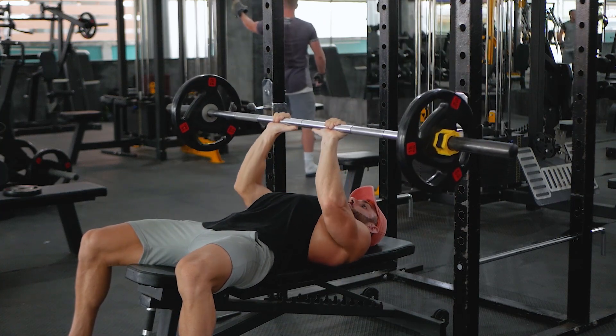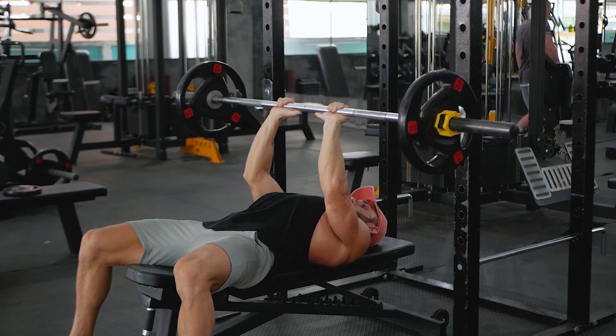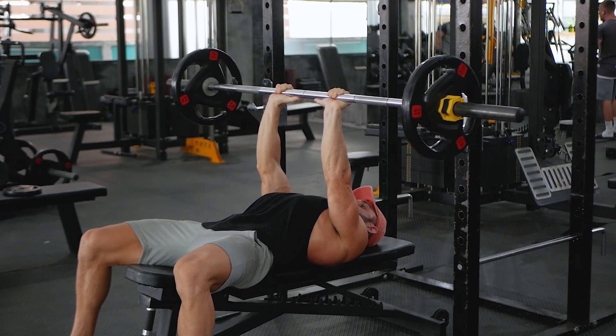Lower the bar slowly and controlled and then press up powerfully. Bring the bar back down towards your sternum. Keep your elbows close to your sides to emphasise your triceps and don't arch your back.